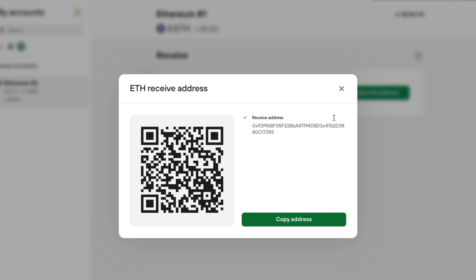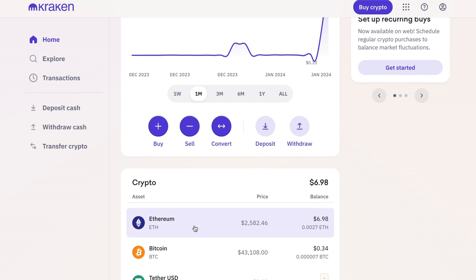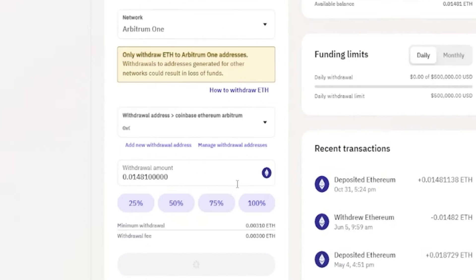Then I exit out of my hardware wallet and log into my crypto exchange. From there I go to my portfolio, tap Ethereum since that's what I'm sending, and select withdraw. I enter the amount of ETH I want to send to my Trezor hardware wallet, tap send, and confirm the transaction. To check that I received my ETH, I sign back into Trezor Suite and go to my portfolio, where you can see it arrived without any issues. Super easy.